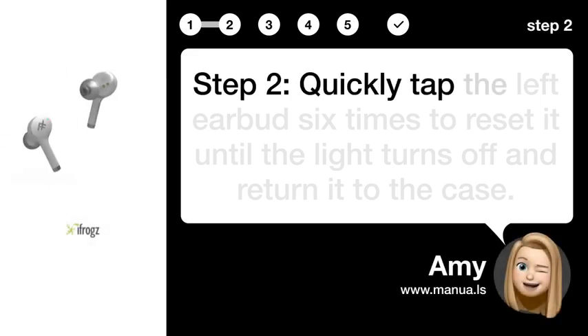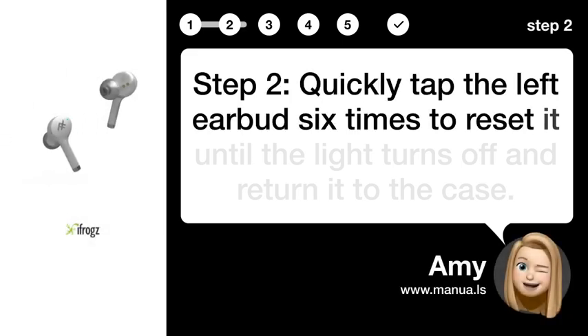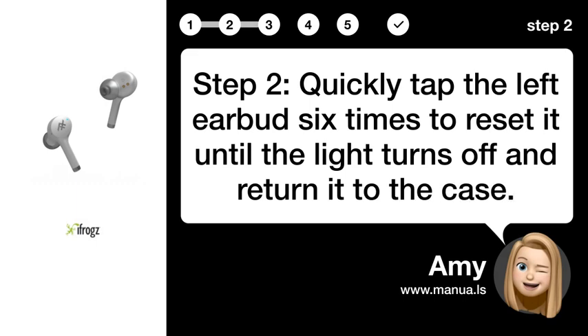Step 2: Reset the left earbud. Quickly tap the left earbud six times to reset it until the light turns off, and return it to the case.